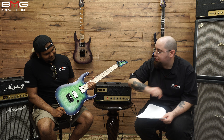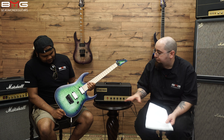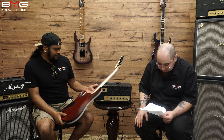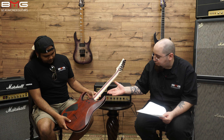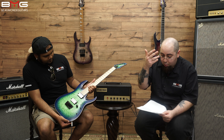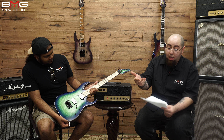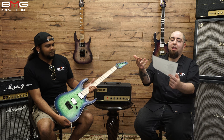Gibraltar two bridge — very stable, down to the body. No floating bridges of any kind on this. We talked about the DiMarzio Fusion Edge humbuckers. We have a Nitro Wizard neck, 15.75 radius, 25 and a half inch scale length, and plastic nut material.